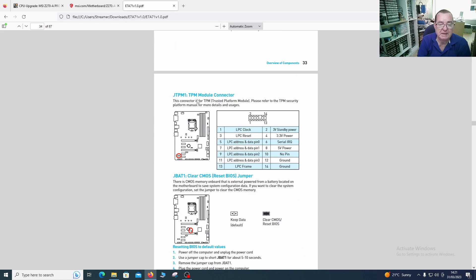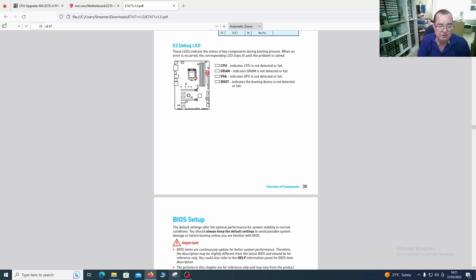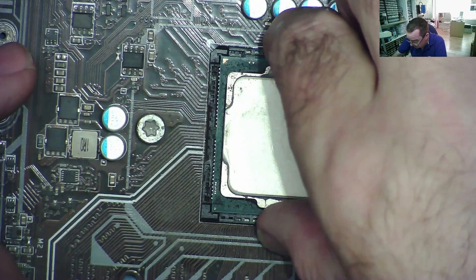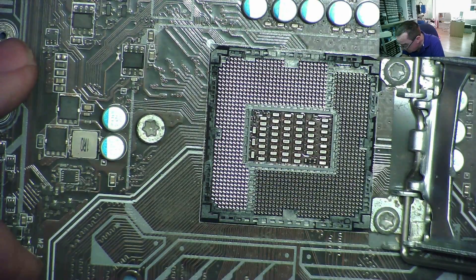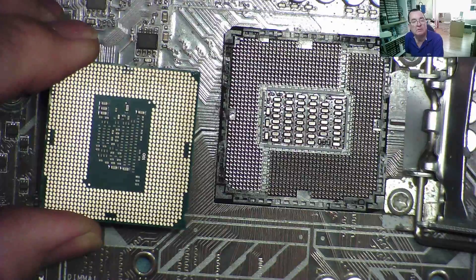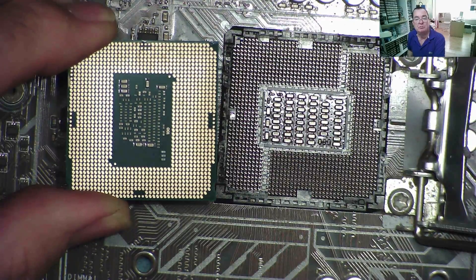I also noticed this board has a TPM connector, so I can connect one of my PCIe debug cards there. Normally a PCIe post card won't display codes in the PCIe slot — only on Gigabyte boards — but if your motherboard has a TPM connector it will work there. I think the first thing I should try is a different CPU. While doing this I should also check the CPU socket — the socket looks okay.